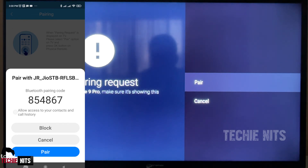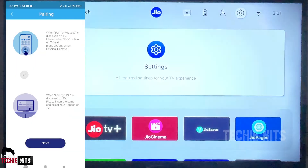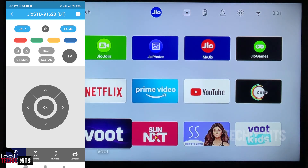As you can see on the screen, there is a 'Pair' option on your TV screen and also a 'Pair' option on your mobile screen. Select 'Pair' on both your mobile and TV screen. Once you are done with this, you have connected your Jio Setup Box with your mobile TV remote. As you can see, I am using my mobile to control my Jio Setup Box and it is navigating very easily.